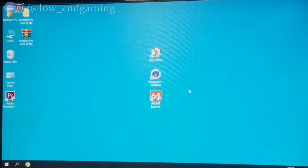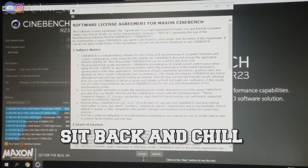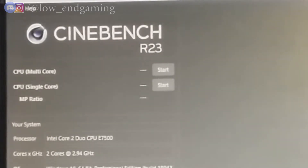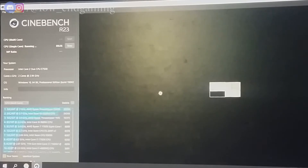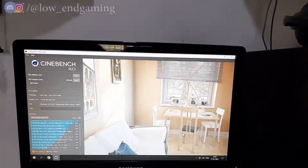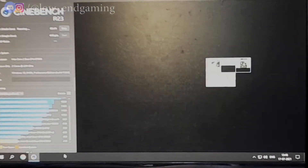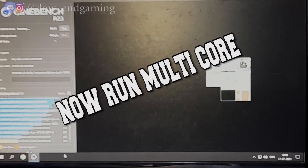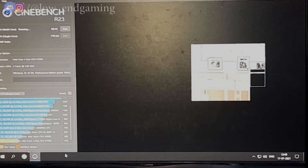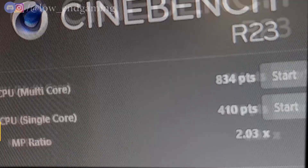After the stress test, we will do a benchmark. Open the Cinebench application — this process will take time so be patient. In the top left you will find single-core and multi-core options. First start the single-core test, which can take 30 to 35 minutes or more. After completing it, note down the score. Then run the multi-core test, which takes about 15 to 20 minutes. Note down the scores for both so we can compare them after overclocking.